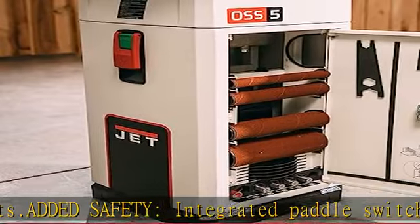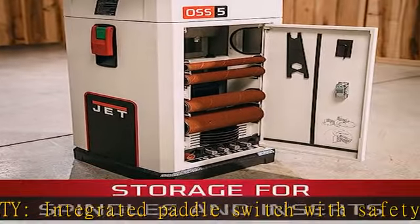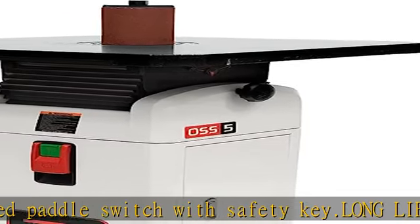Sanding sleeves are 6 and 9 inches long. See more product details in the description to get this product today at the best price.